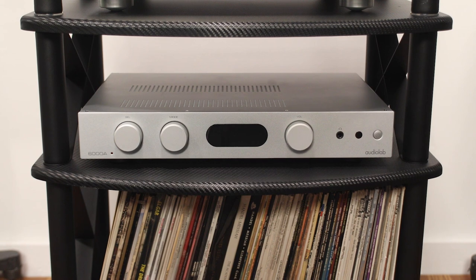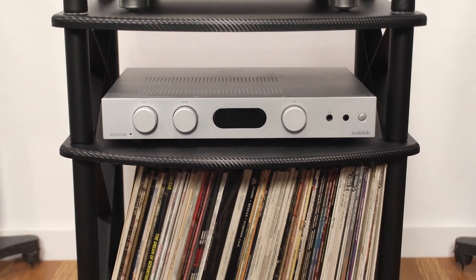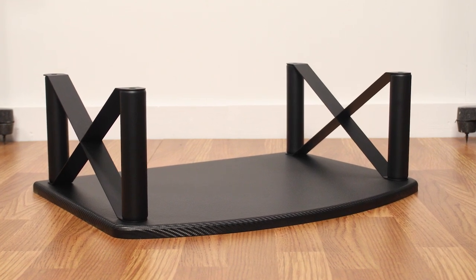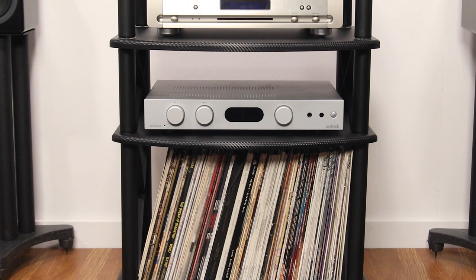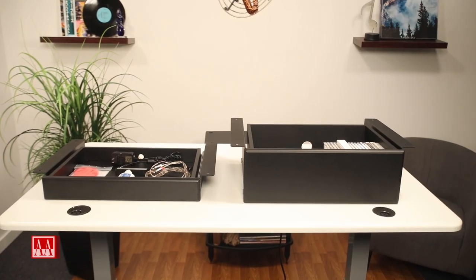The component shelf supports amps up to 120 pounds, with seven-inch tall steel legs. Adding shelves is super easy at any location — top, middle, or bottom — on your Pangea Audio rack or TT turntable stand, available in two convenient sizes.